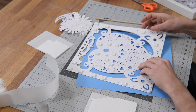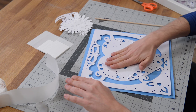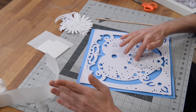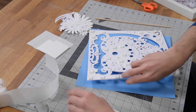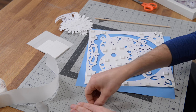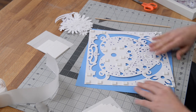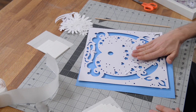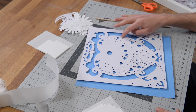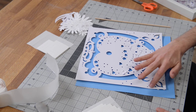A good test to see if you need squares in certain places is to flip it over before you actually put it down and just push down with your hand. See where it gives more. I noticed it's giving here and here. So flip it back over and in those areas just add some squares — that'll help you determine where you need them and how many. Otherwise you could spend forever trying to guess. Now when I push down it doesn't give as much. I could probably put one here and one here. So you get the idea.